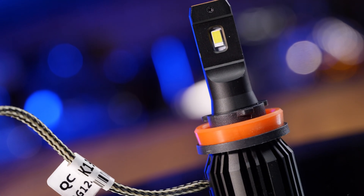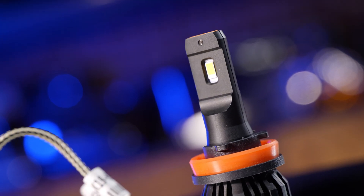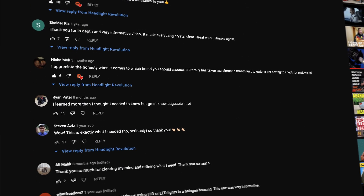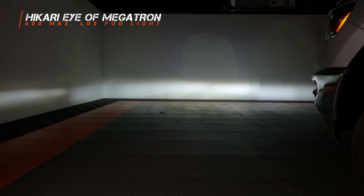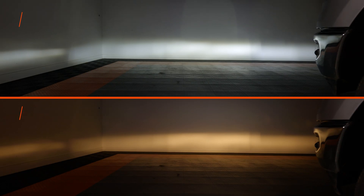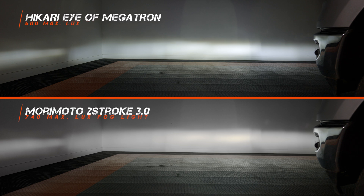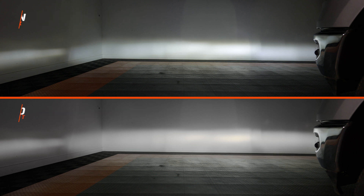Next up we've got the Hakari bulb — the eye of Megatron, they say. In the comments we get asked all the time to test this bulb, so here you go. It comes in at 200% brighter than stock and the beam pattern is not that bad, though I would like to see a little bit more width. Look on the left side compared to something like the 2-Stroke 3.0 — it shows just how little the width is on these fog lights. Not a terrible option but we can do better.